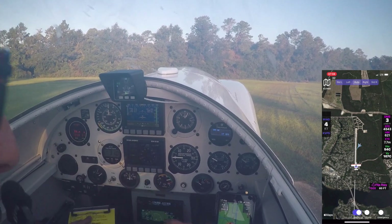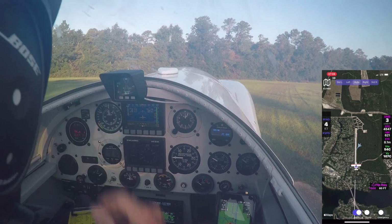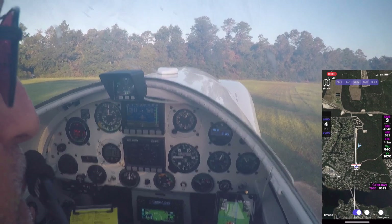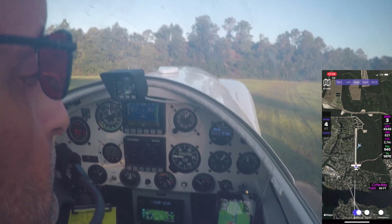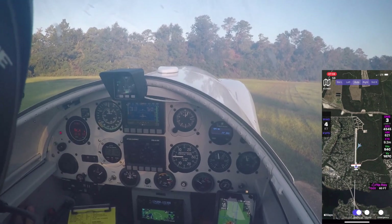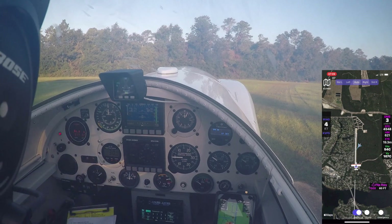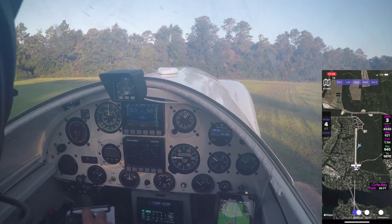All right, this is good. Altimeters are set. DGs are good. Strobes are good. Flight controls are free and correct. Flaps and trim are set for single seat takeoff. Fuel left, fuel right checks — left is selected for the initial takeoff. Good run-up. Boost pump is on. Transponder is up. We'll be squawking 1200 for this initial takeoff because we're going to be doing a turn back. We'll talk to Eglin after we get the first one done. Flaps 20 are set — before takeoff checklist is complete.